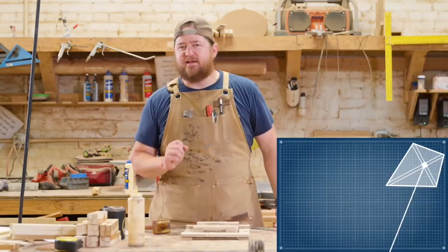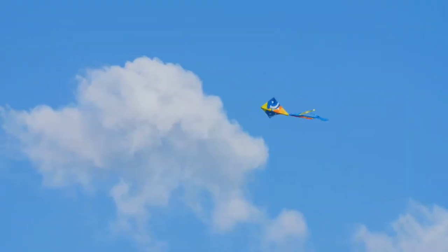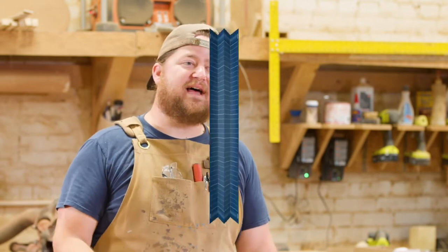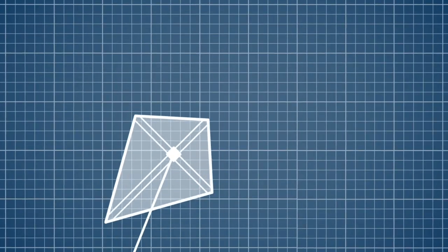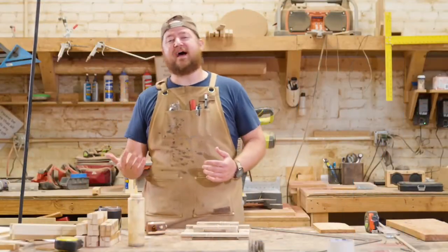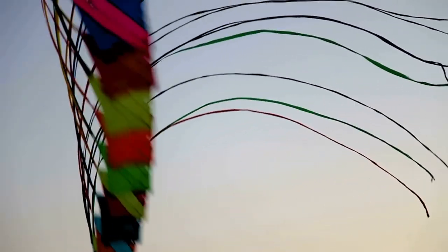And don't forget, the tail of a kite is very, very important. It weighs down the kite on one side, giving you a top and a bottom. I tried to build a kite without a tail, and whenever I started to fly it, it flew up, and then since it didn't have a top or bottom, it just turned straight back down and crashed and broke on the ground. So the tail of the kite is very important and helps your kite fly way up into the sky.